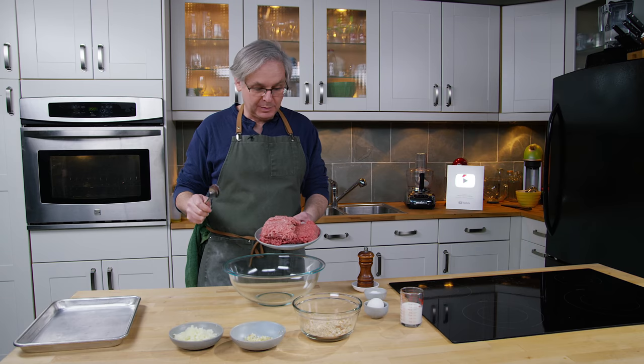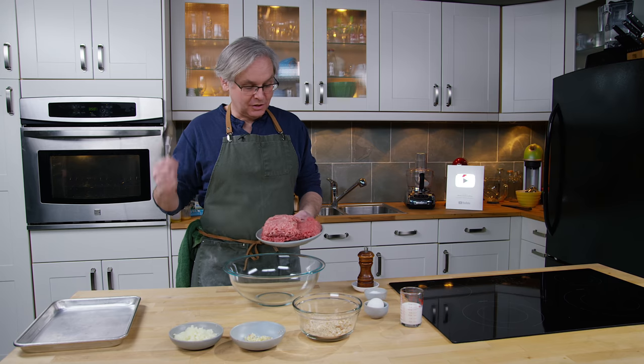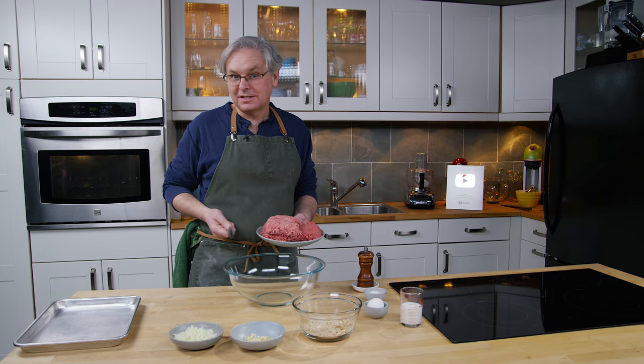They put out their meatball recipe. It showed up in my inbox and I thought, I've got all of that stuff. So let's make them, give them a taste test, and see what happens.